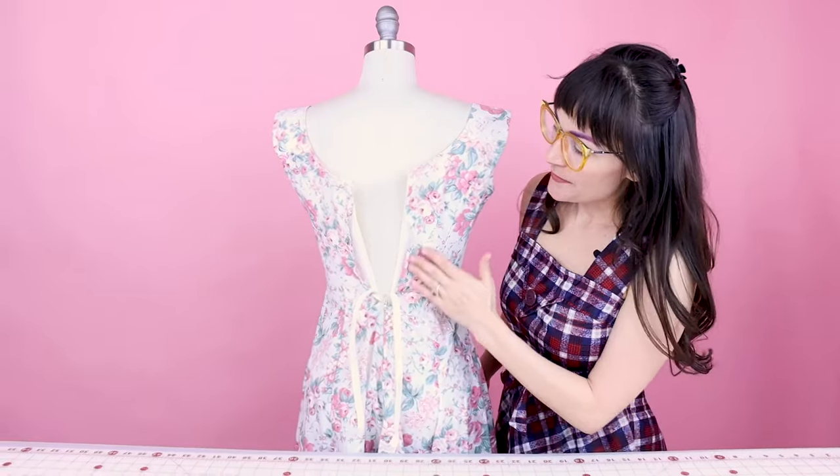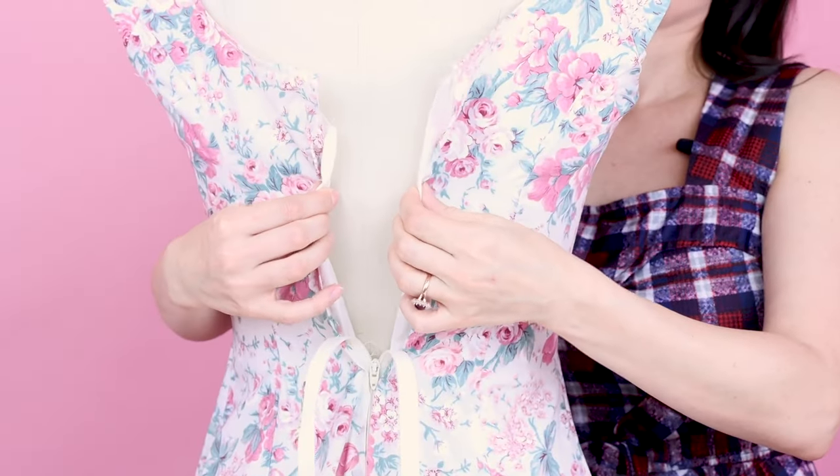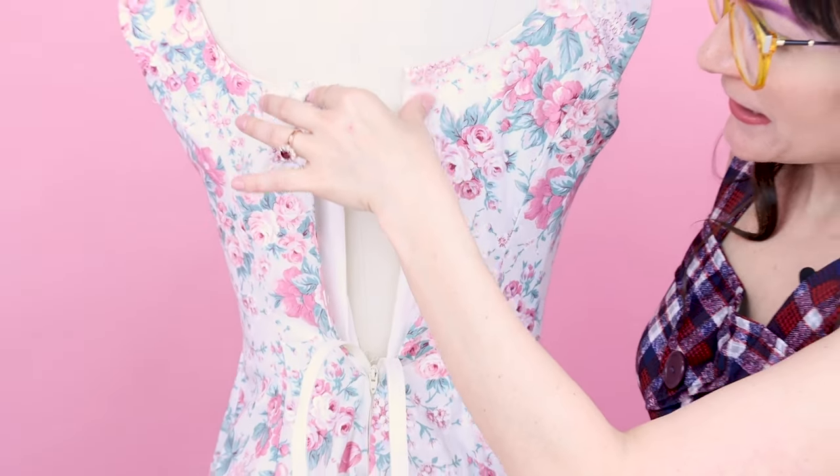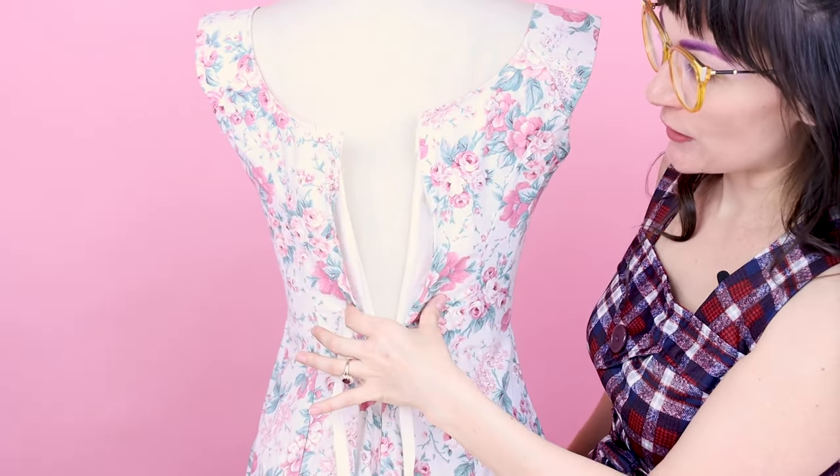Now that you have all of your supplies, let's take a look at that dress that no longer fits and talk about how we're going to make this happen. Here's the back of my dress and you can see it does not fit the dress form at all, which means it does not fit me. So we need to finish this edge and get some grommets in there.